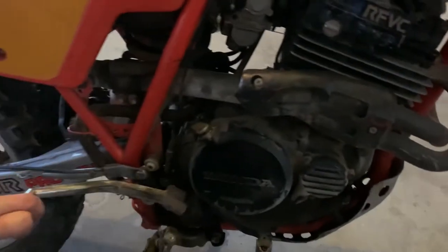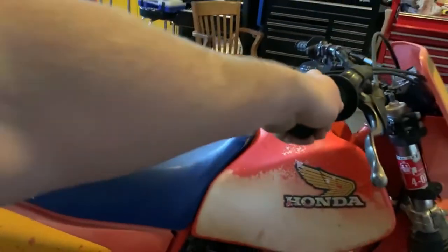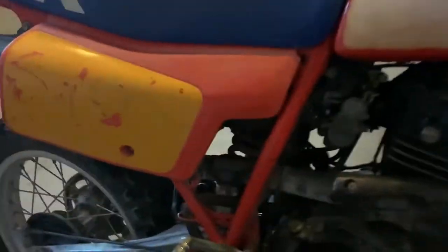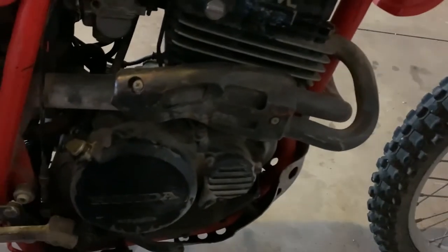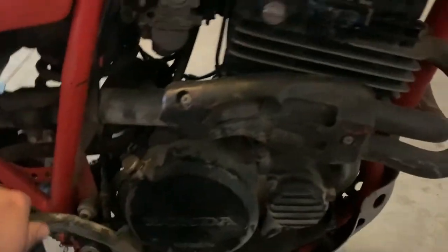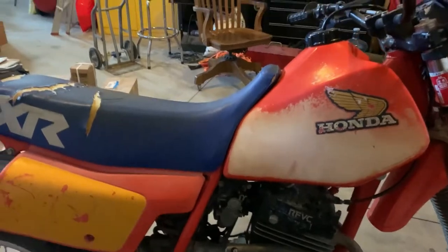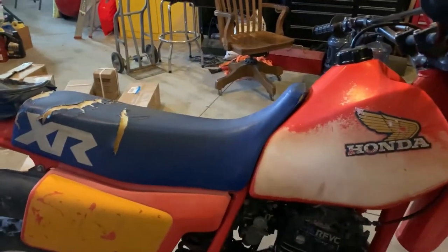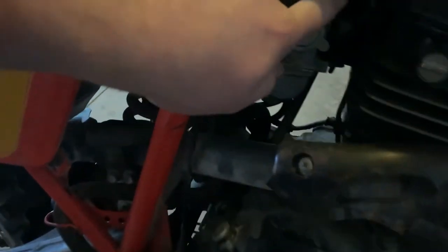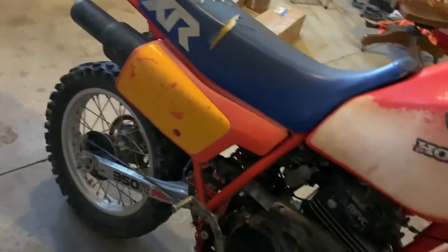This is an XR350 from 1983. It is a heavier bike - even just to lean it you can feel the weight. But it is pretty good on power if we get it going. We're a little worried because you can kick it over by hand, but the auto decompression is in play when we kick it over, so we're hoping that it's just the decompression working on it. We'll hook up our compression tester and check that out. It is dual carb as well, so there's two carburetors on here, and dual exhaust ports. So it has some good power.